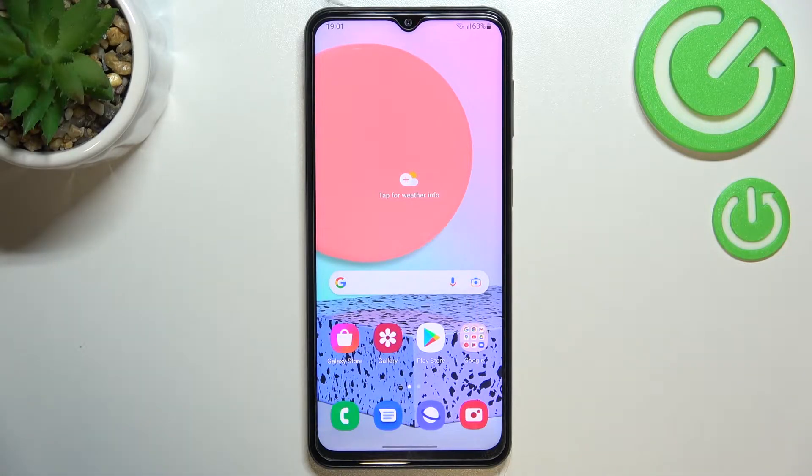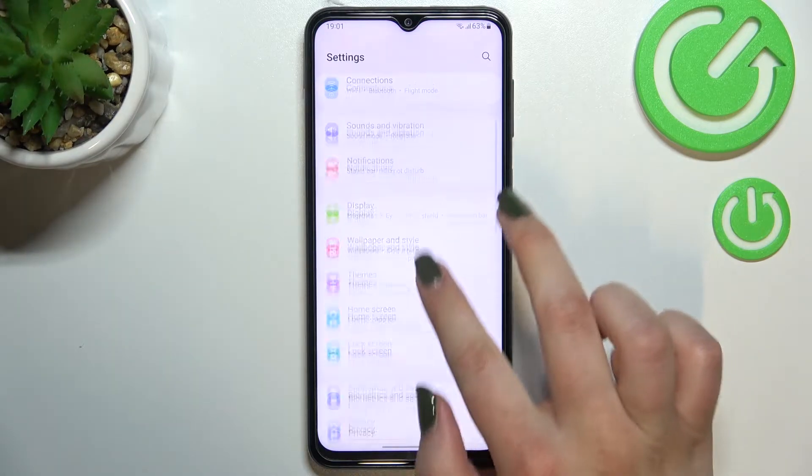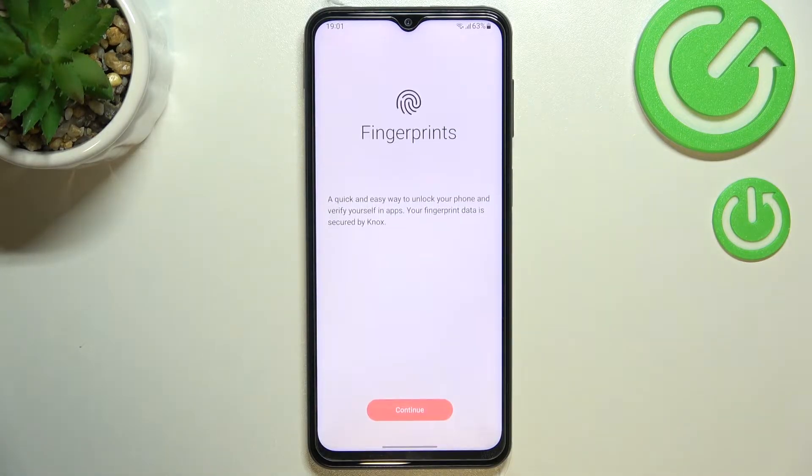Hi everyone! In front of me I've got Samsung Galaxy F23 and let me share with you how to add the fingerprint to this device. So first of all let's find and open the settings and now we have to scroll down to find Biometrics and Security. On the second position we've got the option we're looking for with the fingerprint, so simply tap on it.